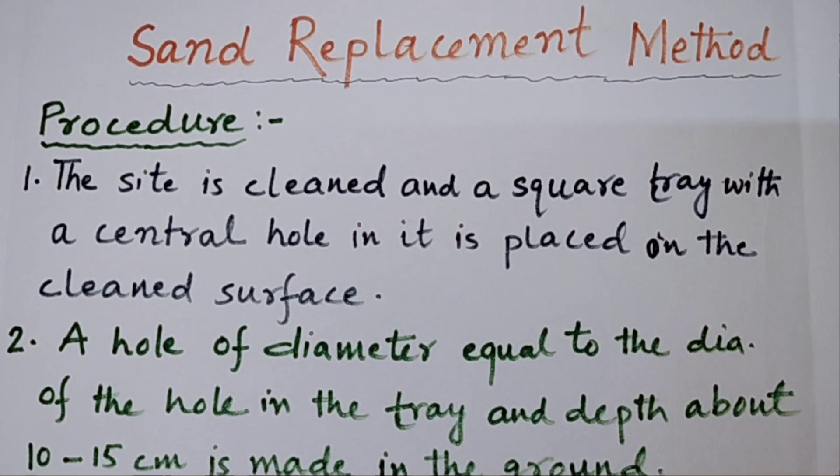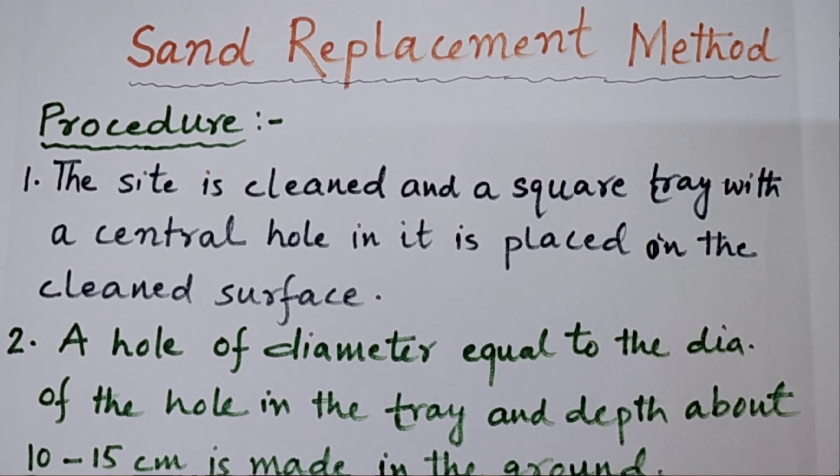Good morning dear students. We were discussing about the determination of in-situ unit weight. Unit weight is the weight per unit volume, and in-situ means in the field. So we are discussing about the field test to determine the unit weight of soil. In this series, we have already discussed one method — the core cutter method — in the last lecture.